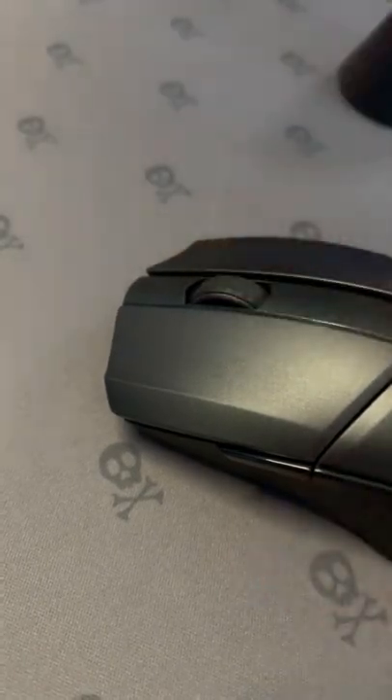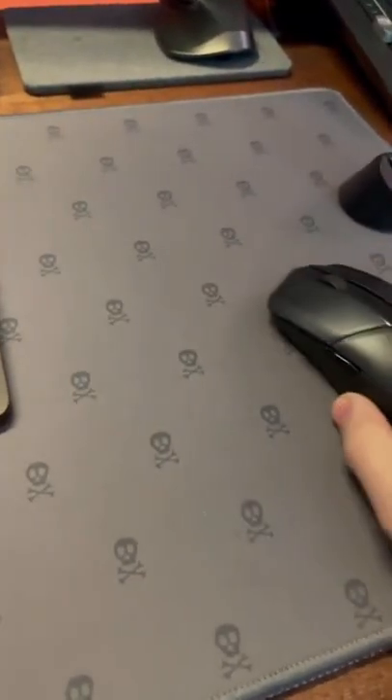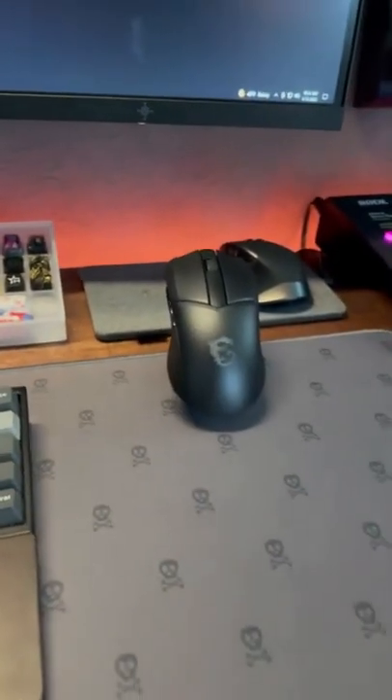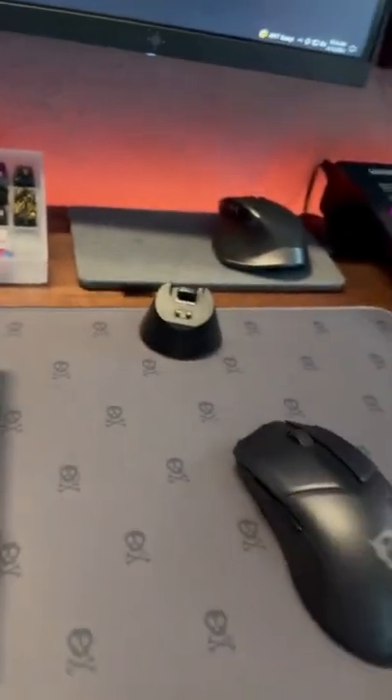The scroll wheel won't get annoying — I have no complaints. The stock feet feel very good. I'm really glad they adopted this charging dock because it's so nice to just throw the mouse on and let it charge while you're not using it, then simply pull it off from the magnet and it's charged up to 100 percent.